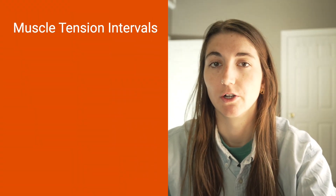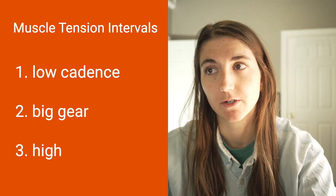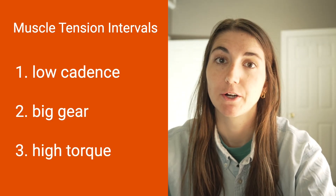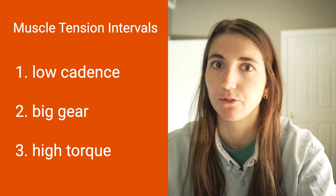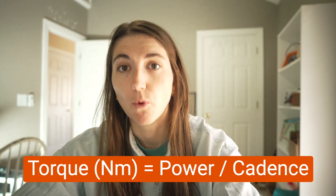So first, what are muscle tension or high torque intervals? Muscle tension intervals are low cadence efforts done in a big gear that force you to produce higher pedal torque, which is why they're called high torque intervals as well. Essentially, more torque means more force.